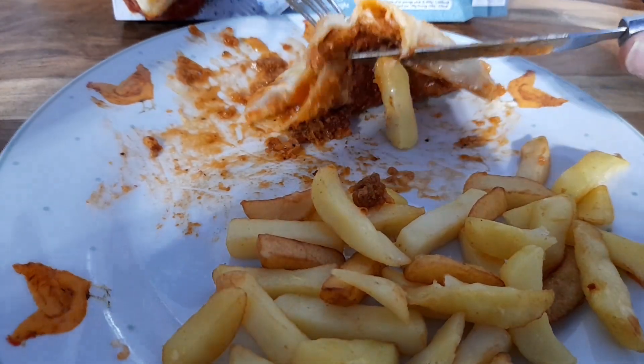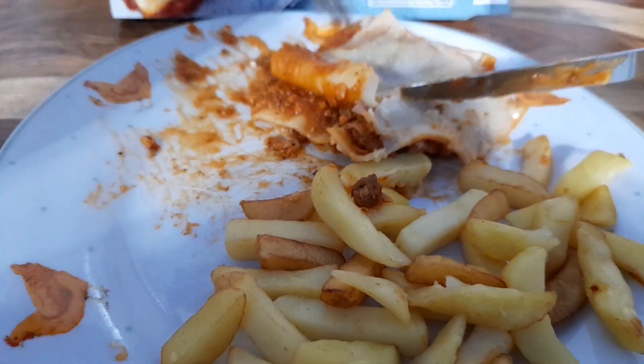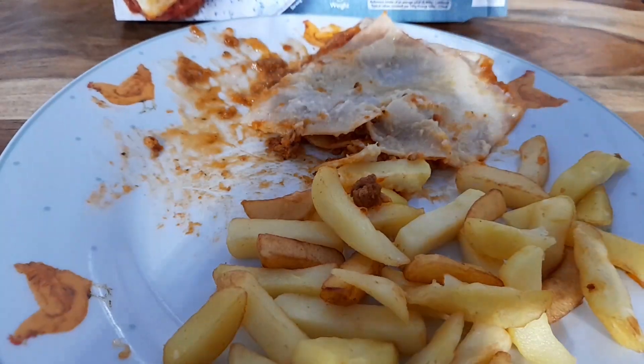Yeah, it's not bad — it ain't the best but it's not too bad, pretty decent. Let's finish this off, speed it up, and we'll mark it out of 10. See you in a minute.